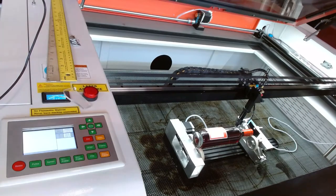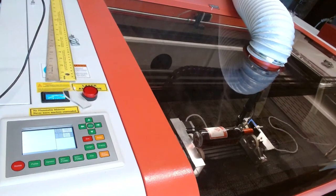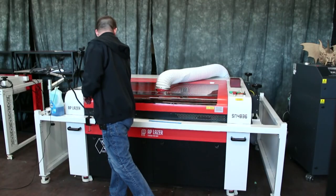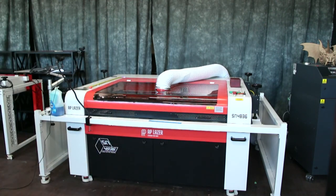I'll go ahead and close the lid — it's going to take just a few minutes to run. We'll hit Start, and while that's going I can go ahead and answer any questions you may have.